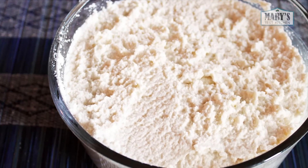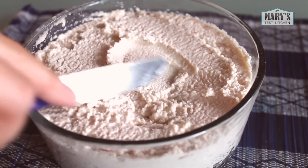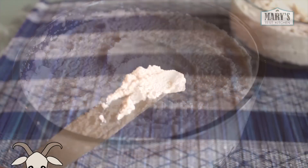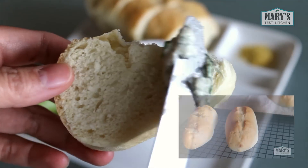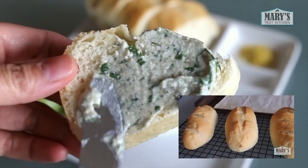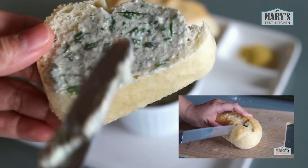Hi guys. Today we're making the most basic almond cheese. It's a spreadable mild cheese with a bit of tang and a subtle musky kind of goat cheesiness to it, but totally vegan of course. Really nice on fresh French bread, but we're actually going to be using it for a couple more complex, stronger cheeses later in the series.